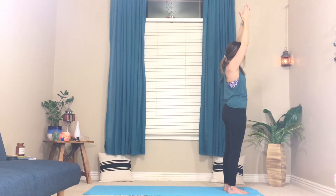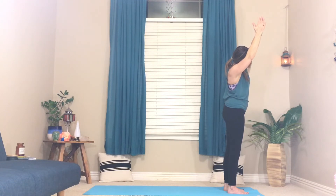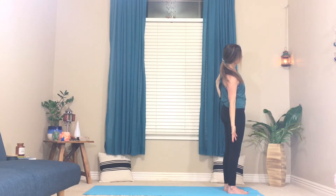Palms come together, and as you exhale lean toward one side, keeping the shoulders stacked. Watch that the top shoulder doesn't collapse — really open it. If having both arms up doesn't feel good, reach one arm down and the other arm up, or take the top arm to the hip. We're just getting a side body stretch here — do whatever version works for you. On your next inhale, reach up and lift. Exhale over to the other side, finding the option that works best for you, warming up the side body.